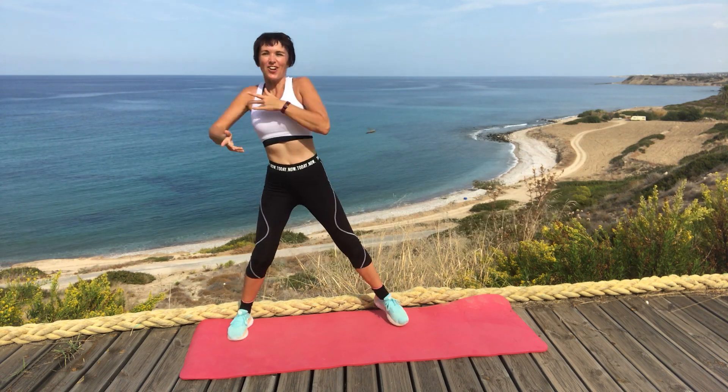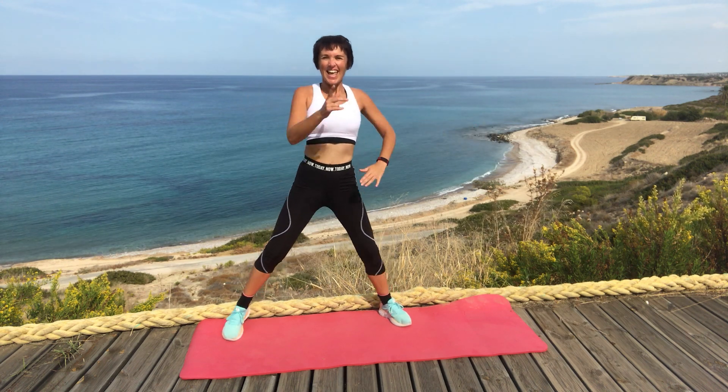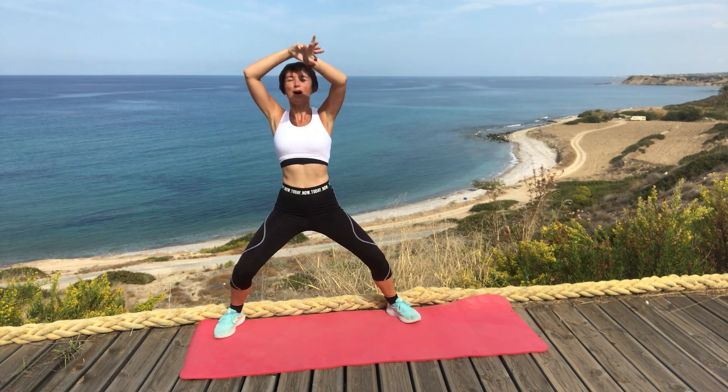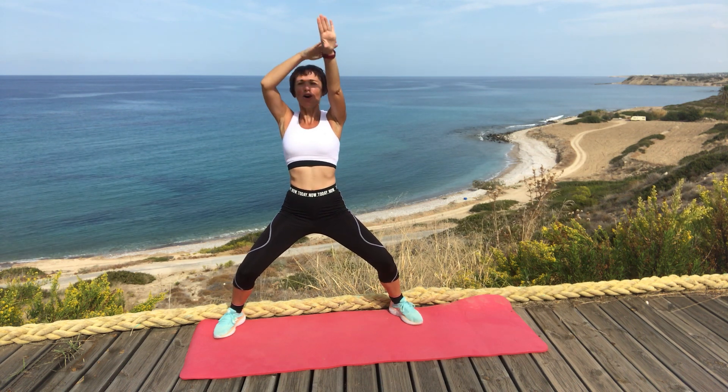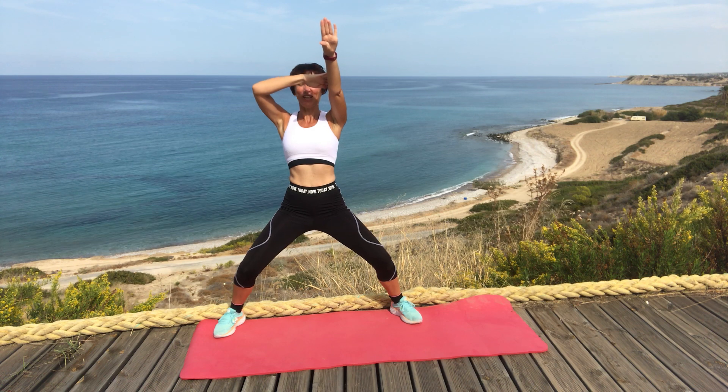And we're reaching to the side, reach across, and up again. This time we're holding the arm up there, just in the direction of your eye line, bending the knee, stretching the arm.